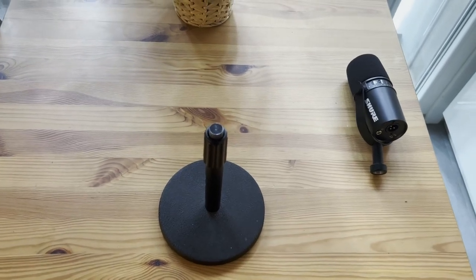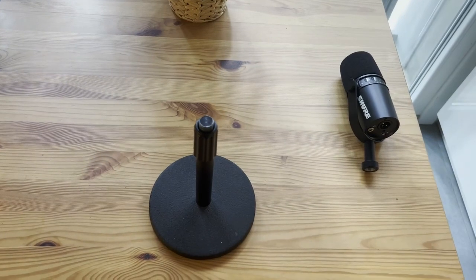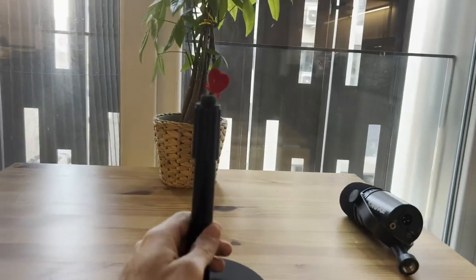Hey there, it's Mike here and today we're going to be taking a look at the OnStage adjustable desktop microphone stand. This is a stand that I got because I needed something super sturdy that I could have right in front of me.